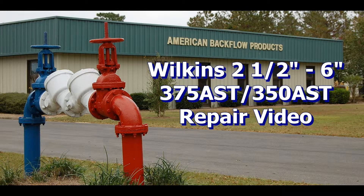This repair video will cover the repair of the Wilkins 375 AST and 350 AST 2.5–6 inch backflow assemblies. The device used in this video is a 4 inch 375 AST, but the repair procedures will be similar for 2.5–6 inch sizes.